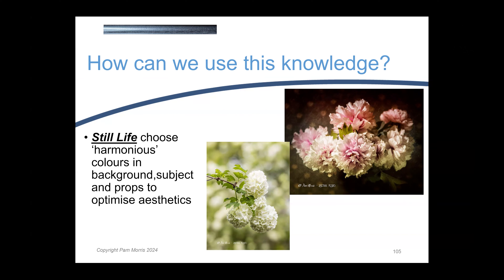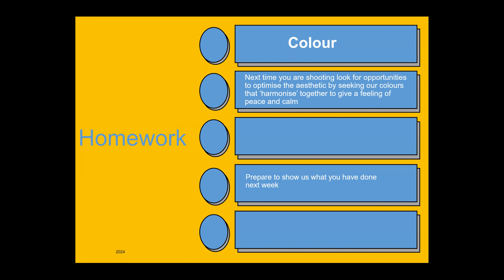This is where you need to know this information — when you're actually framing up and trying to optimise the aesthetics within your image, appreciating what's going to work and what's not. Last time I asked you to look for complementary colours when out shooting. This time I'm going to ask you the same with harmonious colours. Next time you're out with your camera goggles on, think about those colours that are close together on the colour wheel and how pleasant they look within an image. Thank you, and we'll finish for today.